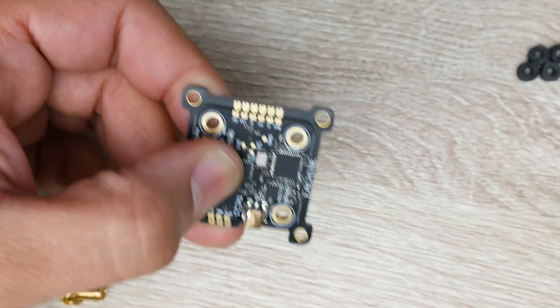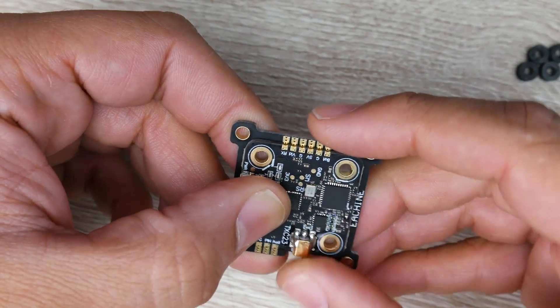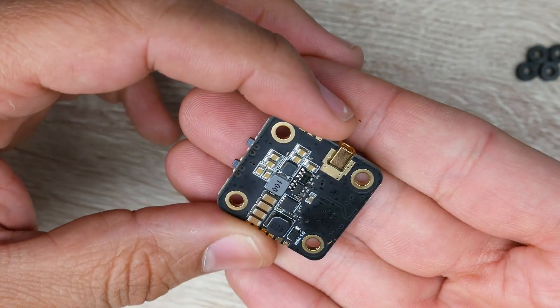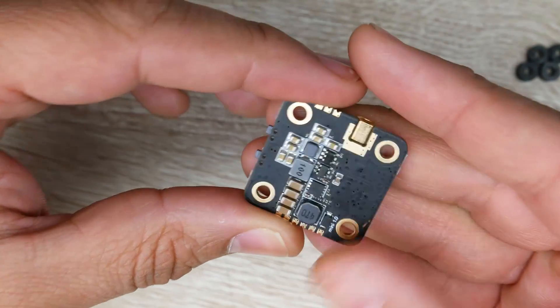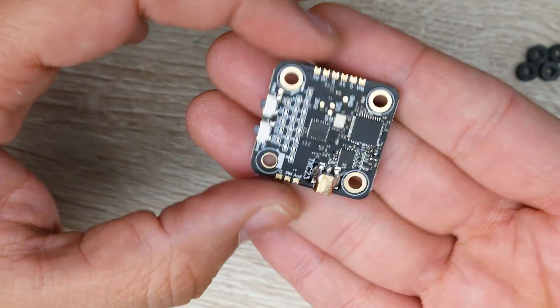Once you solder these directly, you can also solder the wires to them if you're running the 30x30 configuration. Now let's take a look at the board itself — it seems like a very proper board and the quality looks absolutely superb on this.